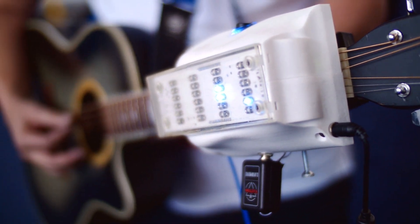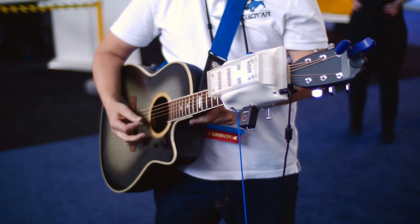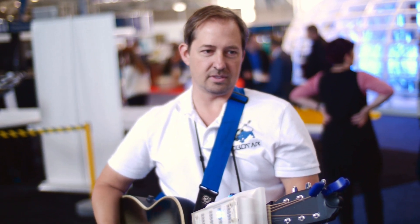A phone or tablet can run a player where you add in the chords and put them in the sequence you want for a song — and that's pretty much it. You can add lyrics and look at your screen as though it's a sheet of music and play along.